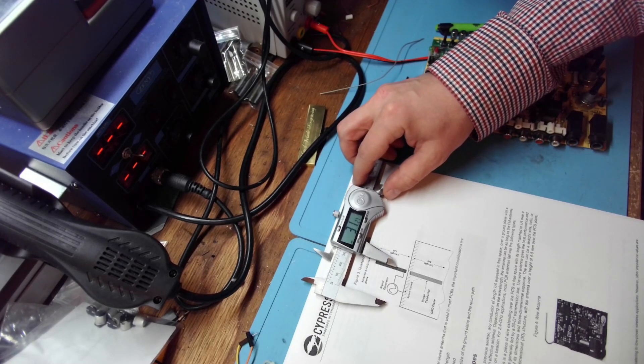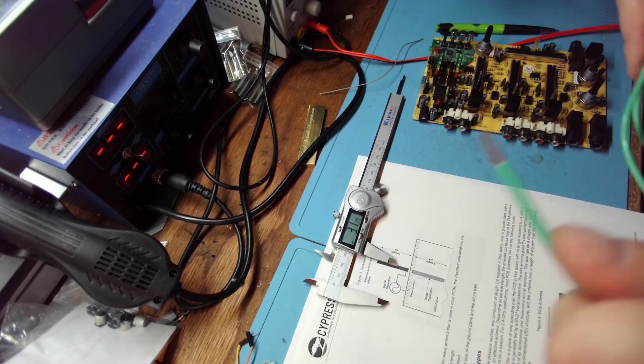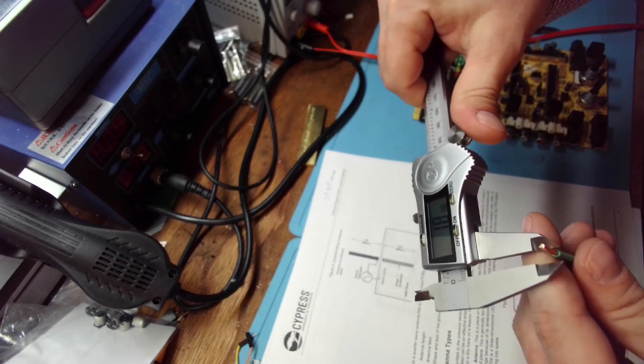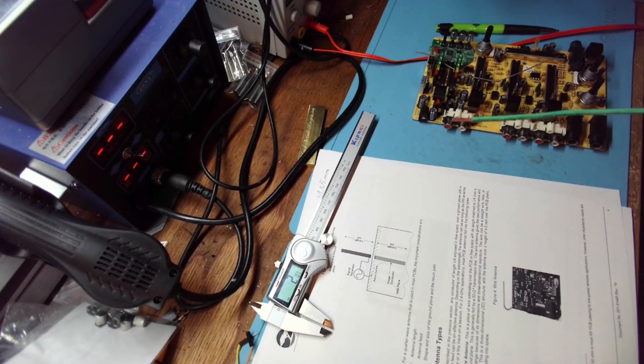This is 27mm — so this will be the length of our antenna. The wire size is 2 millimeters; it might be a bit too heavy but we'll see. I'll probably test other wires as well. Alright, let's get to it.